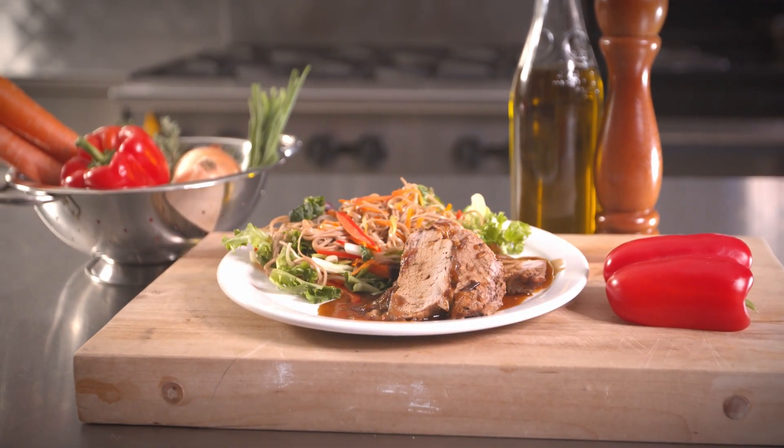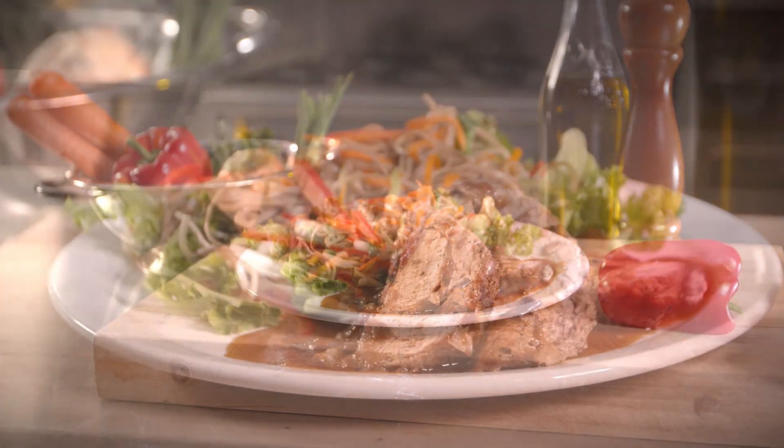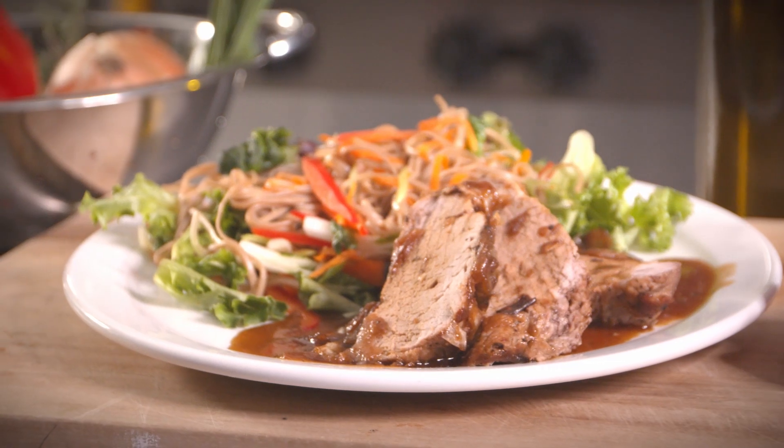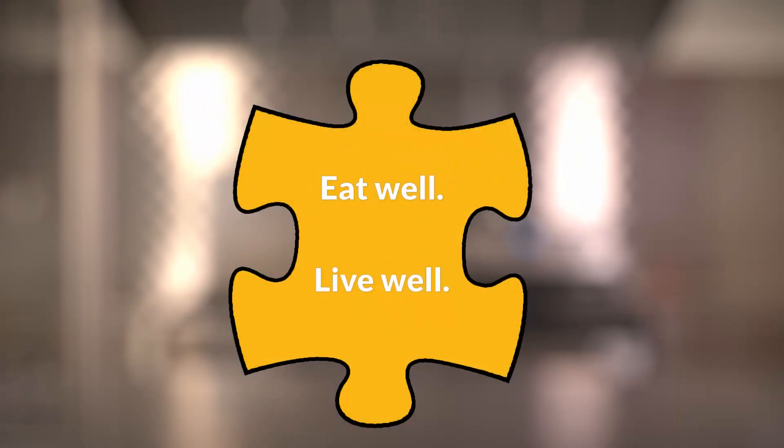There's lots of meat here, so leftovers are great on a pizza, wrap, salad, or sandwich. I hope you enjoyed this and feel a bit more confident to try this or other new cooking techniques. Eat well, live well.